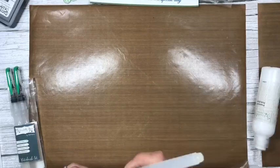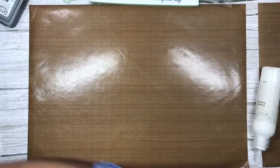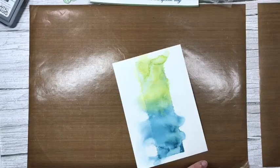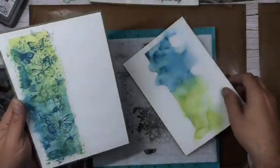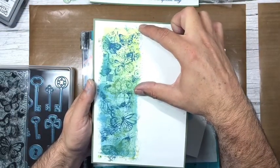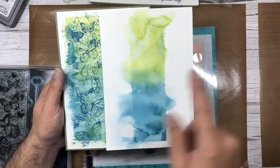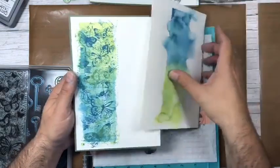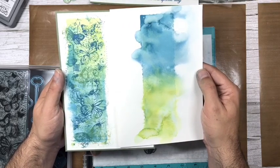Now I'm going to attempt to stamp the verse — it's still not quite dry enough but we'll go for it and see what happens. On the front of the card I had uncharted mariner at the bottom and peeled paint at the top. I'm a little bit OCD so I want to keep it the same, but you could alternate it if you want. Actually, I might do it the opposite way around on the inside — yes, I'm going to do that!